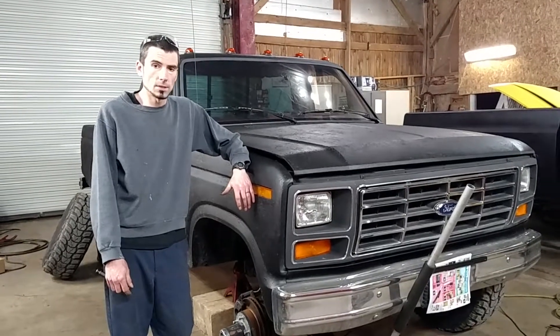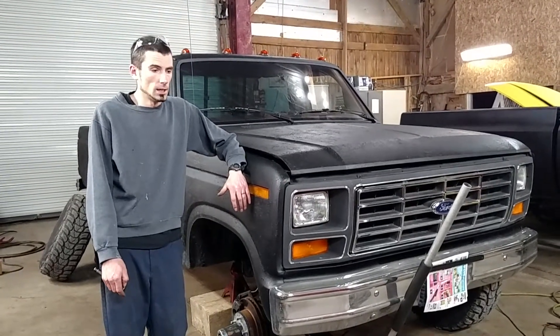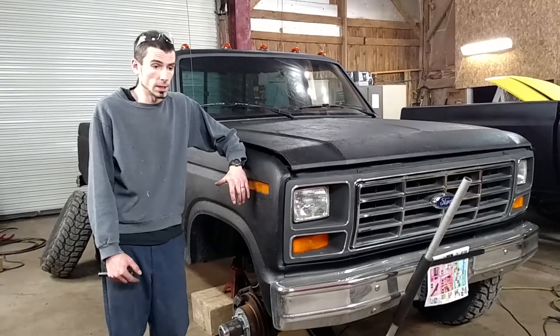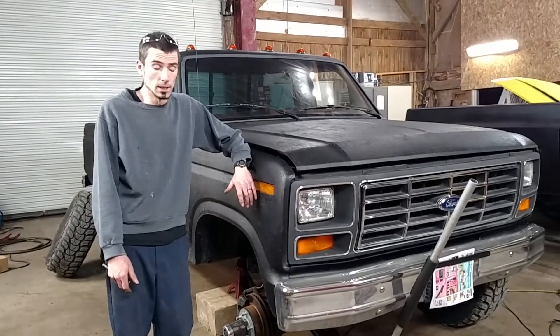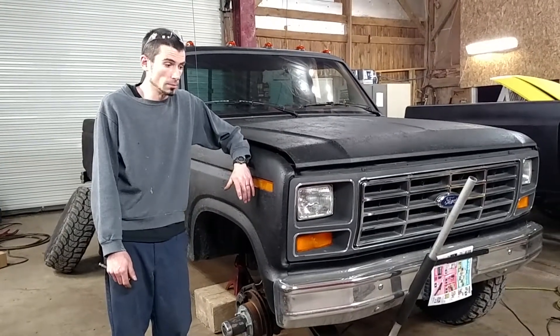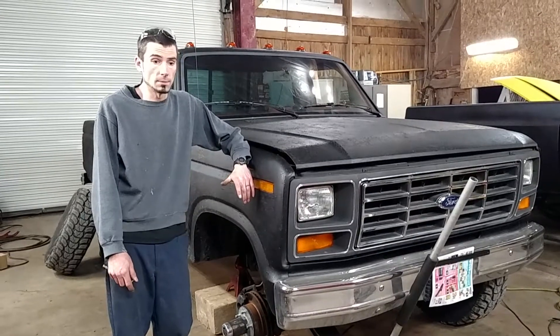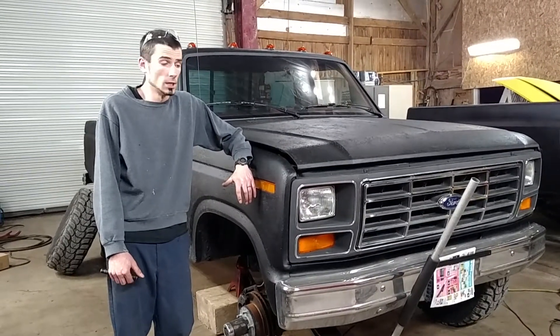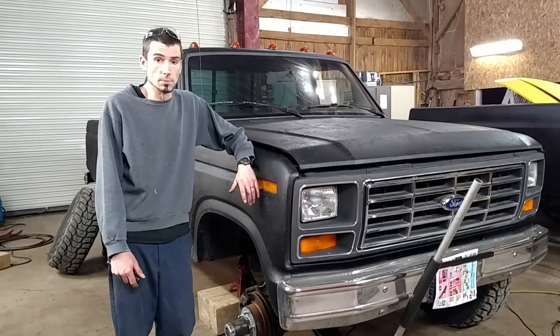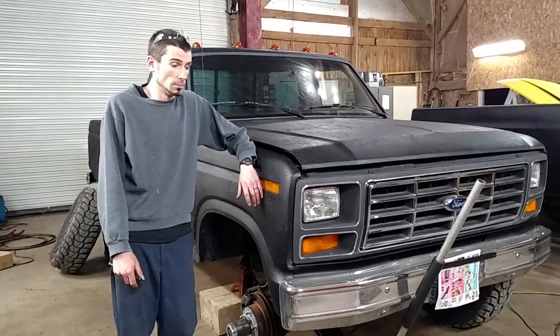Jordan here to talk about my 86 F-150. In the years between 86 to 92, this truck came with a Bronco-style frame. I'm having issues with my dual shock tower mount — it is rusting away from the frame and causing drivability issues. I've done some research and found that this dual shock mount is meant for towing, plowing, and better stability.